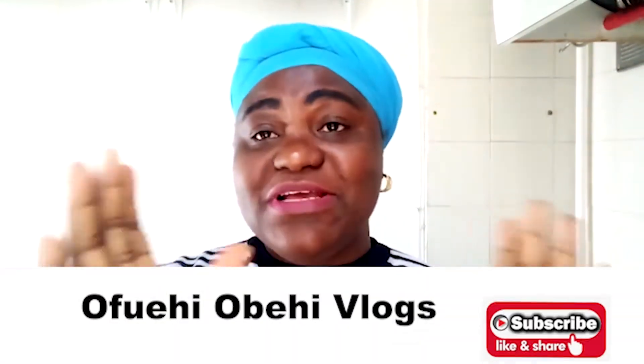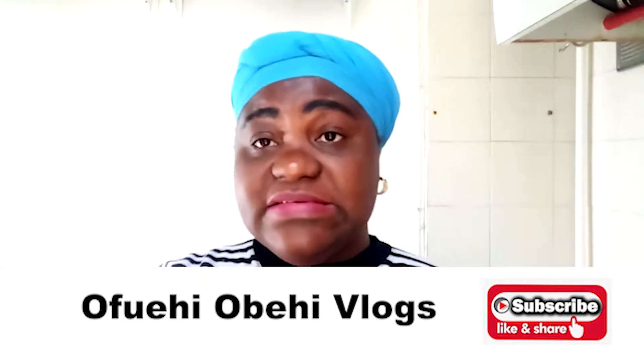Hello guys, hello everybody, hello everyone! Welcome back to my channel. If you're new to my YouTube channel, welcome, and for those of you who keep coming around, I really want to say thank you to both the new and the old. God bless you so much, because I really appreciate you guys a lot.